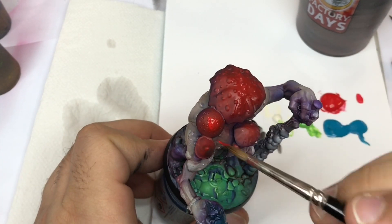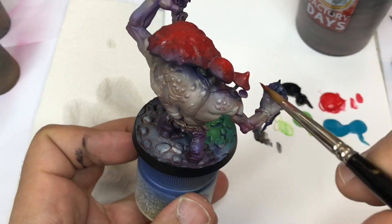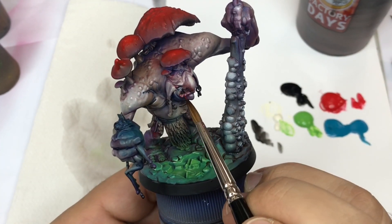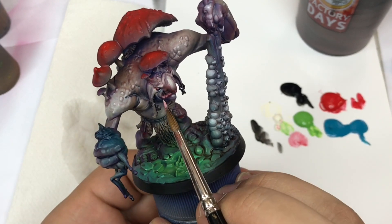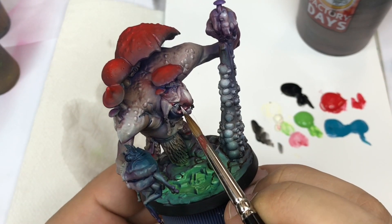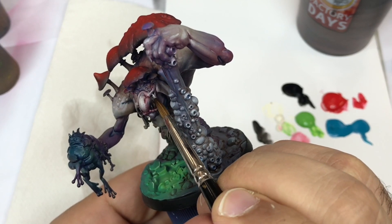I come back with some red to push my contrasts on the mushroom.